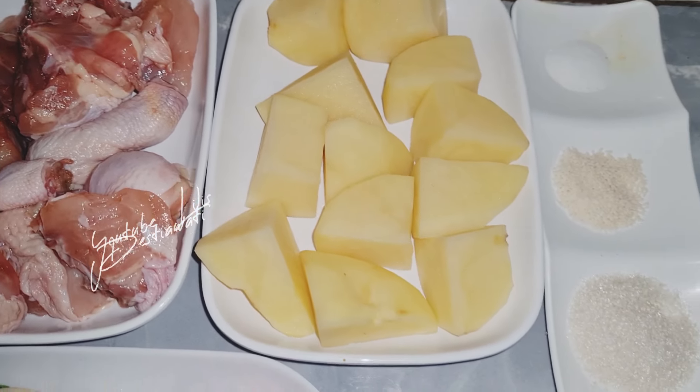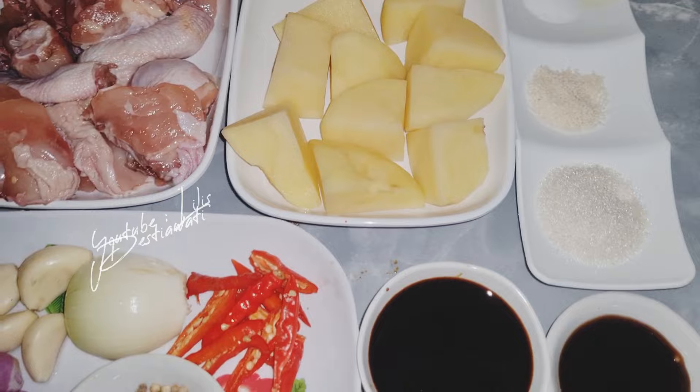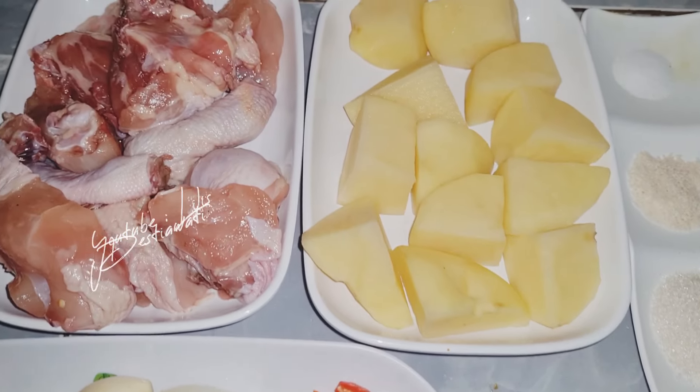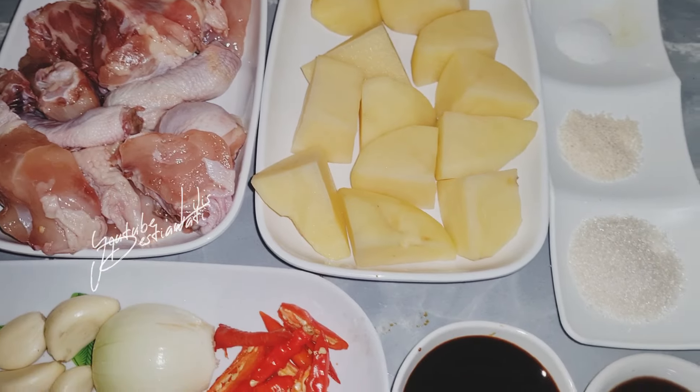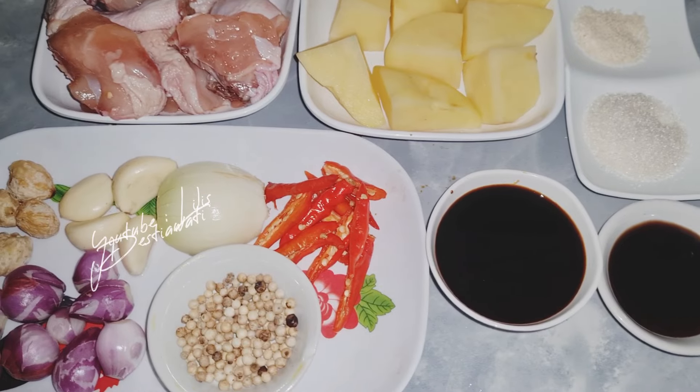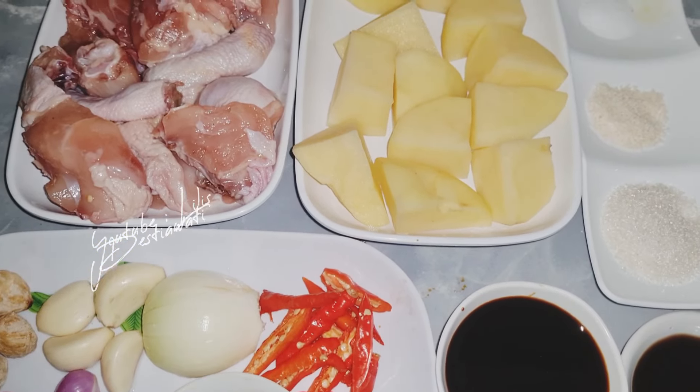Nanti dalam proses masak ini, saya akan menggunakan sedikit air untuk melarutkan bumbu dan minyak goreng ya, untuk proses menggoreng kentang sama ayamnya. Inilah teman-teman bahan-bahan yang saya akan gunakan dalam proses masak saya. Kita lanjut proses masaknya ya.